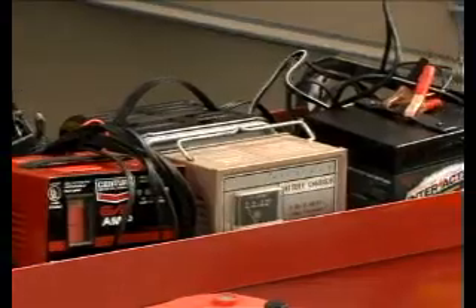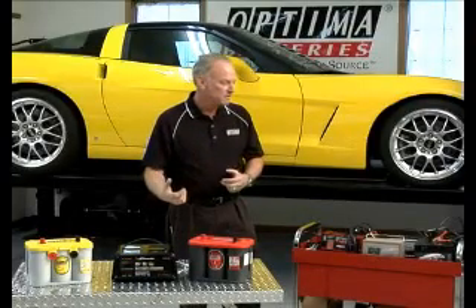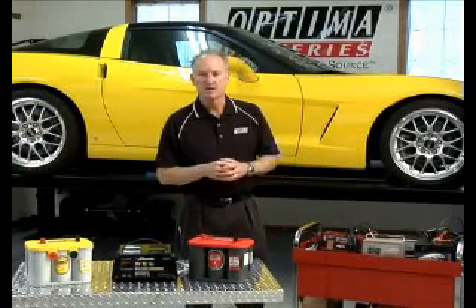So almost any battery charger works well; some work better than others for certain technologies. People ask a lot what brand of charger to buy and what's the right charger for certain technologies. We typically recommend a 10-amp charger, or something in that range — 8 amps to 15 amps — which is a good charge rate for most batteries.